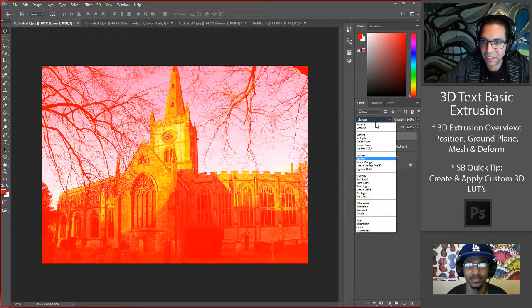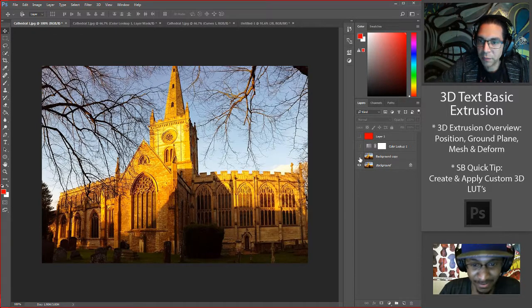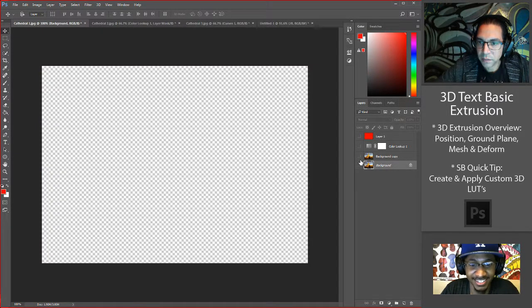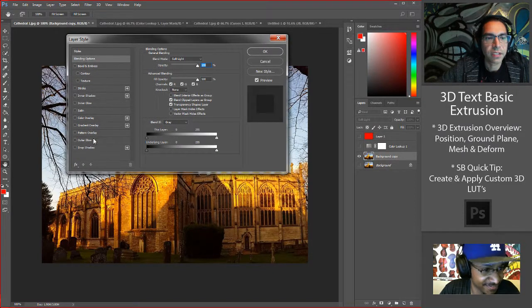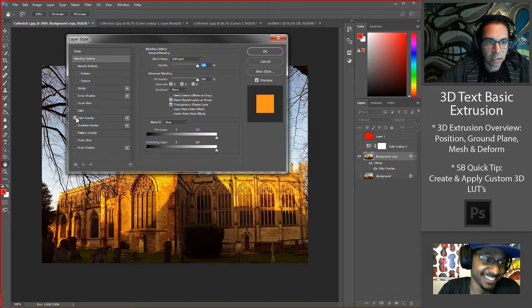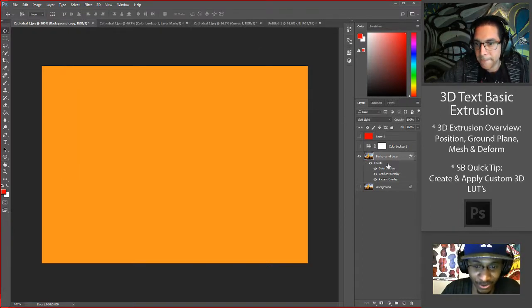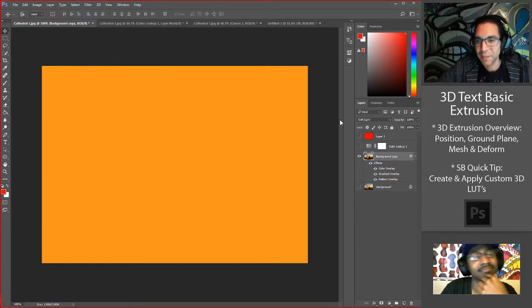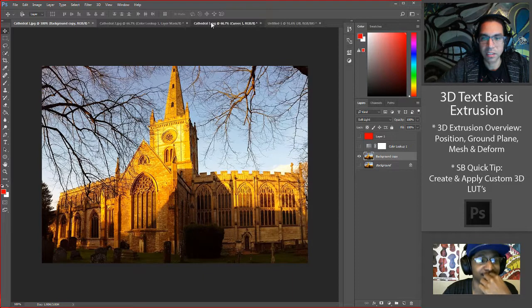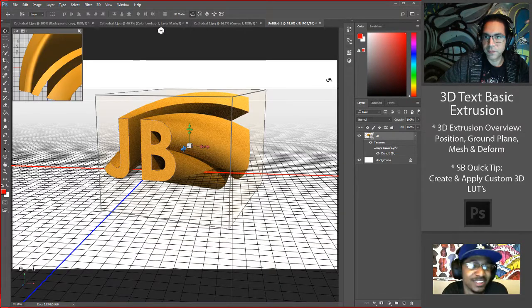We could cover blend modes as their own full topic one day. Another thing — I thought you were talking about layer styles. When you double-click a layer you get layer styles, and you could add color overlay, gradient overlay, pattern overlay, all stacked on top of each other, and save them off as a style so you always have access. It's kind of the same principle as using adjustment layers to create a lookup table.